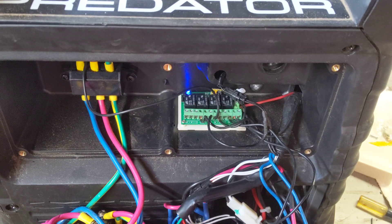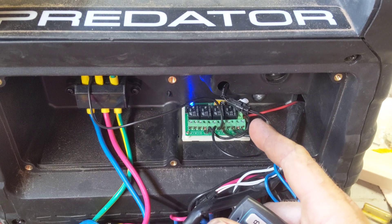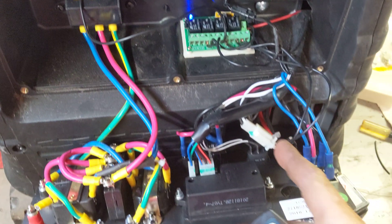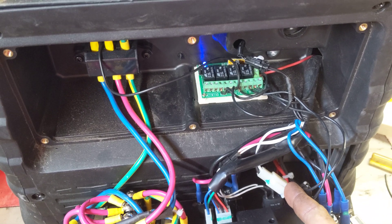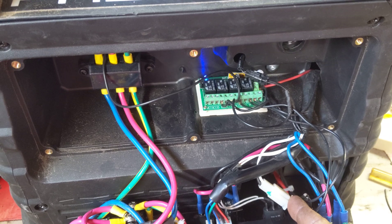First off, I ran power from the battery up through the case into the unit. The channel A wires come off and tie into the white connector right here. This white connector just comes off the starter button — just spliced into that — and connect those two wires to activate the starter.